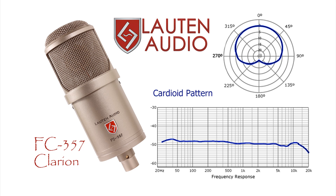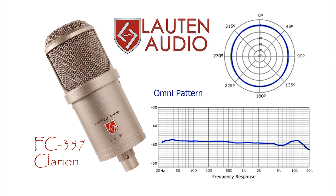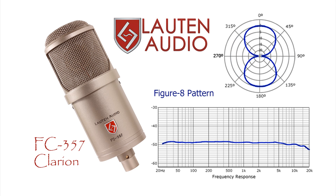With the cardioid pattern selected, the mic exhibits a very full and warm sound. In Omni mode, the tone is very similar, but slightly leaner due to a more even bass response. When set to the tight figure eight pattern, you will notice slightly less high end than other polar patterns, specifically in the 8-12 kHz range.